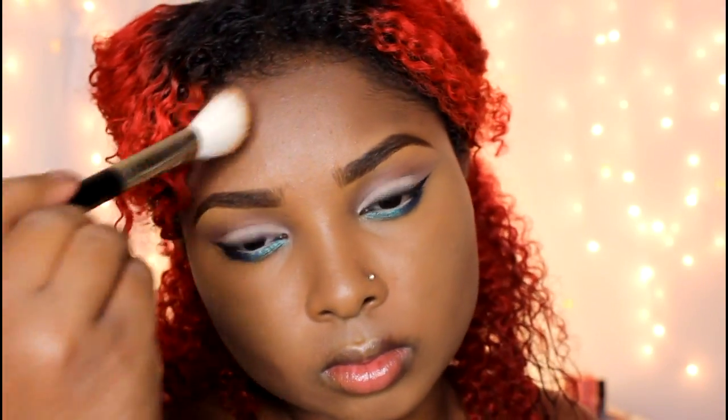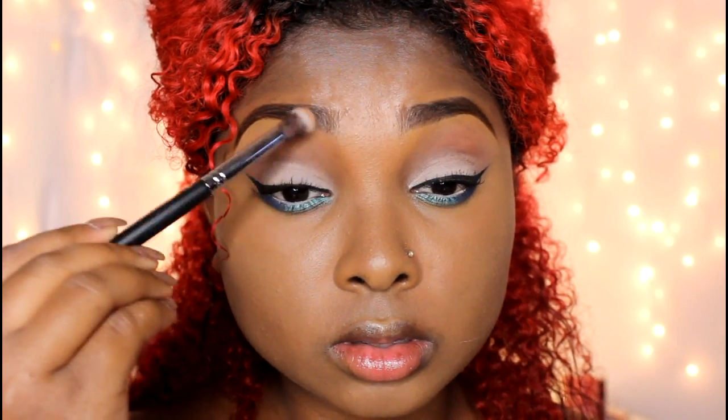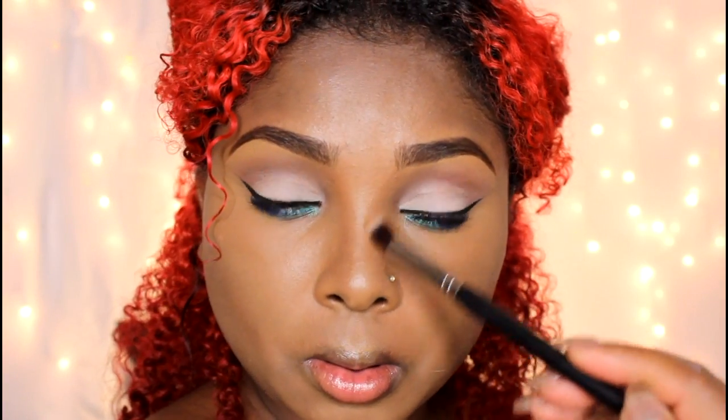So we're just going to contour the rest of our face. I'm using a synthetic brush from It's Your Face Cosmetics to put the definition back into my nose. I'm using the middle shade, the bronzing color from the kit — you can use the darker shade for a more dramatic look.